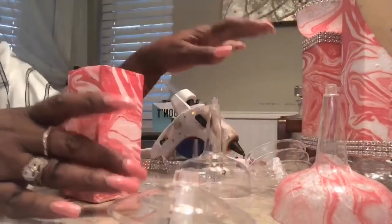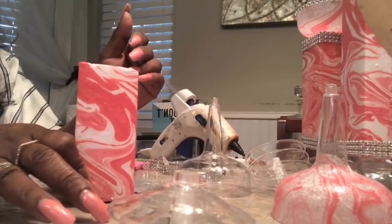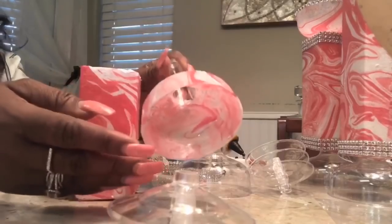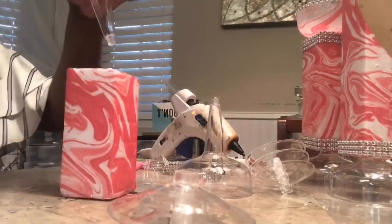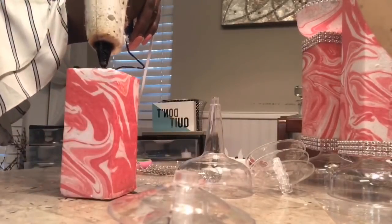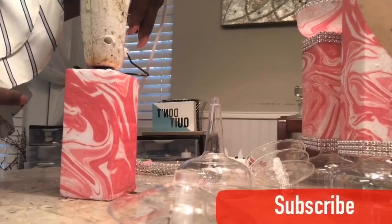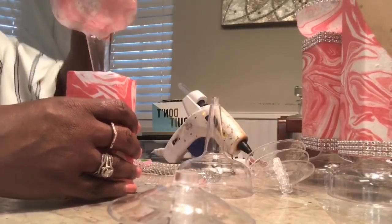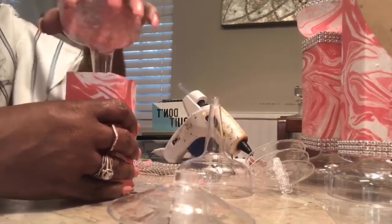So guys, I went ahead and finished the other two and wanted to do this one with you. I Mod Podged the foam and I absolutely love the pink. I went ahead and Mod Podged my champagne glass as well — I did it on the outside. Now I'm going to take my foam and insert it with my glue gun all the way in, then wiggle my champagne glass onto the inside of this foam.